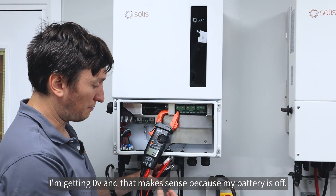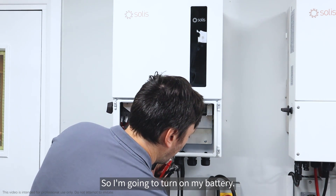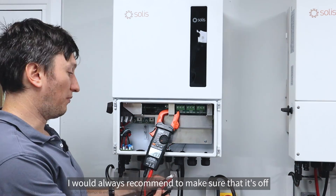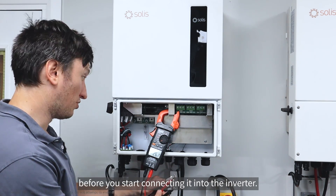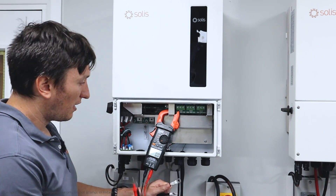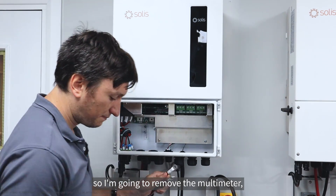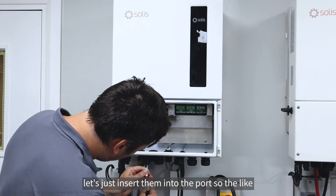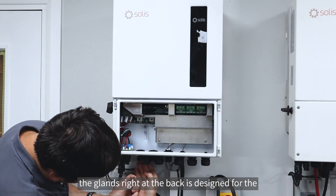I'm going to put my red probe on positive and my black probe on negative - I'm getting zero volts, and that makes sense because my battery is off. I'll turn on the battery now; you would read the user manual for your batteries to work out how to turn it on. I'd always recommend making sure it's off before you start connecting it into the inverter.